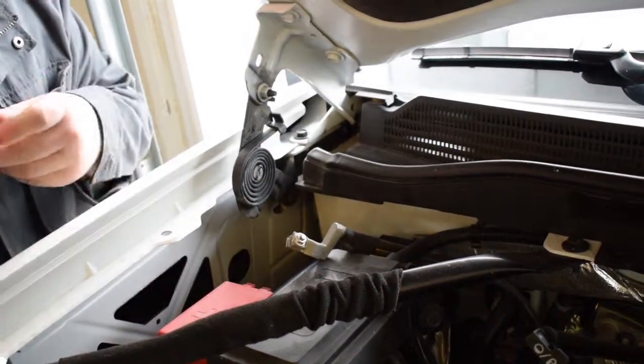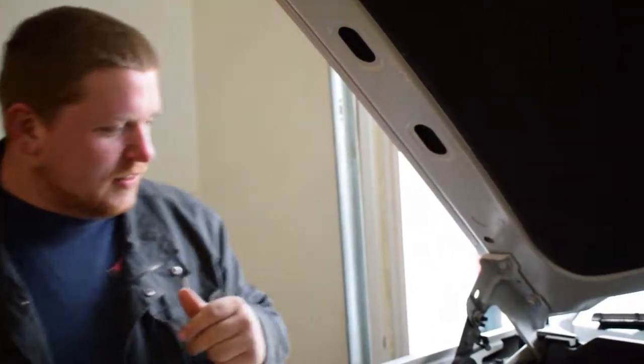You don't want it touching any metal because it will be sparking, because it is the negative battery cable. We're going to set that for about 30 seconds and let it clear.